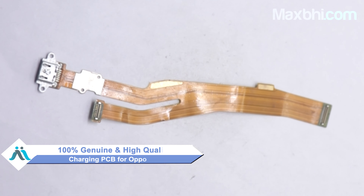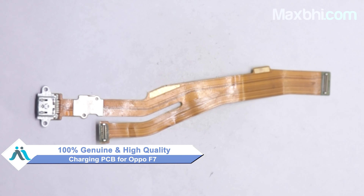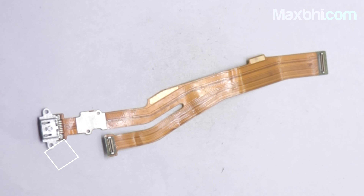This charging PCB is a 100% genuine quality product which works similar to your original Oppo F7 part. Before being sent to you, it is checked by our quality team and inspected to ensure quality assurance.